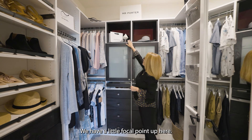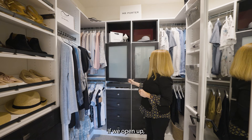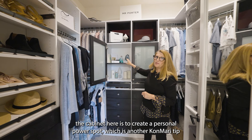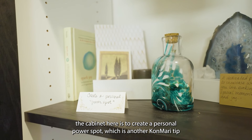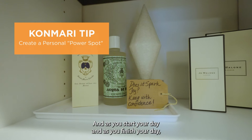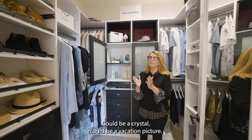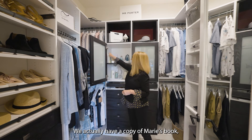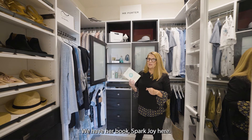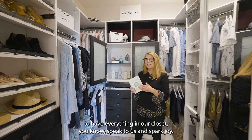We have a little focal point up here where you can put some designer elements — your designer handbags. One nice use of having the cabinet here is to create a personal power spot, which is another KonMari tip. It encourages you to have a moment as you start your day and as you finish your day — you can take a look at what inspires you. It could be a crystal, it could be a vacation picture. We actually have a copy of Marie's book — Marie Kondo, who invented the KonMari method — her book Spark Joy. It's just a nice reminder to have everything in our closet speak to us and spark joy.